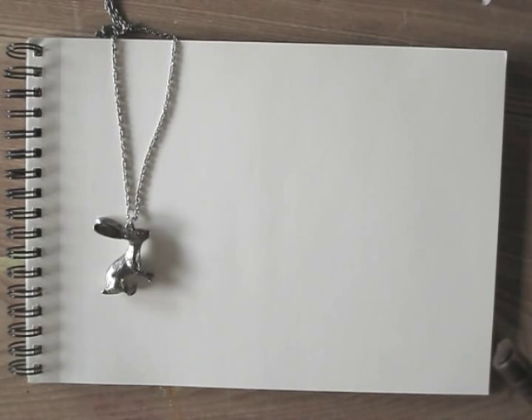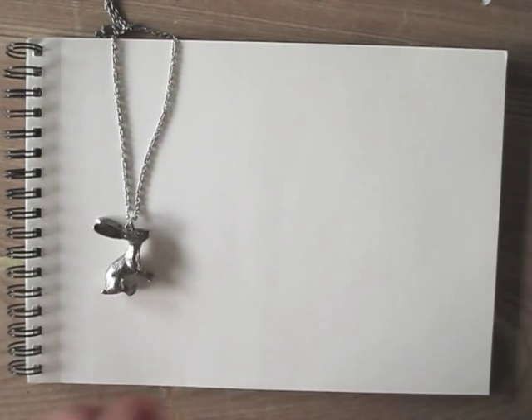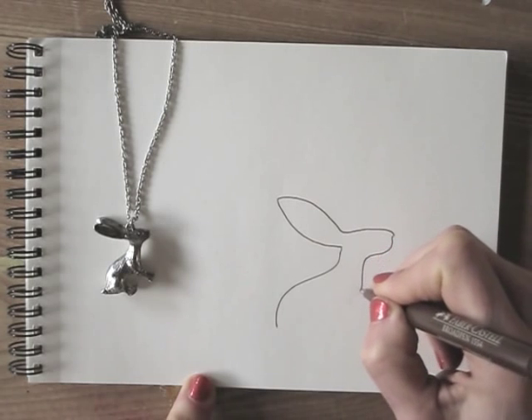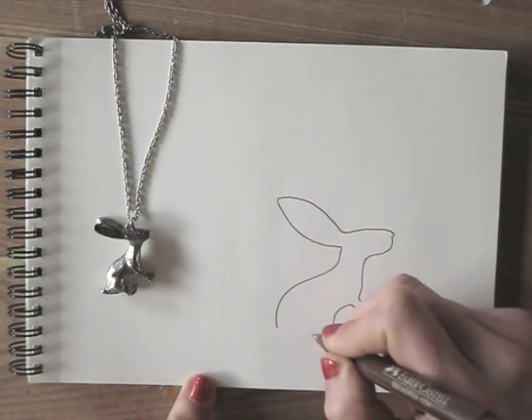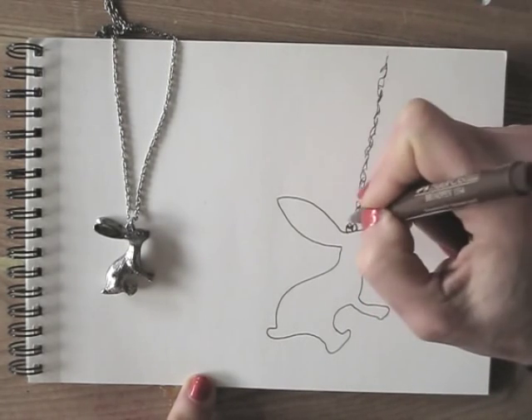Today I'm doing a quick pen drawing of the necklace I'm wearing. I'll use a brown Faber-Castell fineliner. By enlarging it a bit instead of drawing it life-sized, I give myself some extra challenge. I'll start with the outline first and add details as I go.